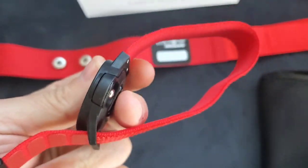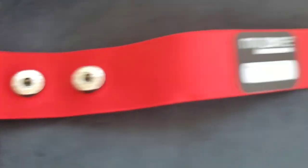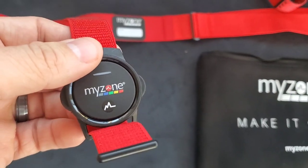As you can see here, it just pops right in, so I popped it into the watch band. It's got these little buttons here that can plug right into the chest band too, so super easy, versatile — let's give it a try.